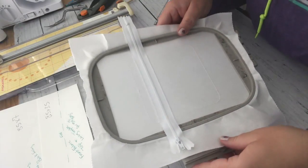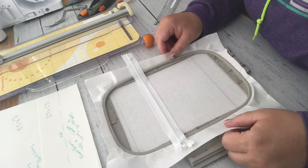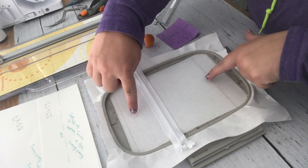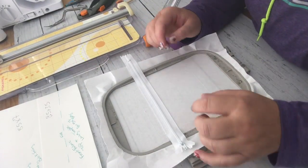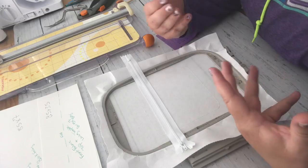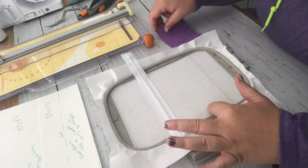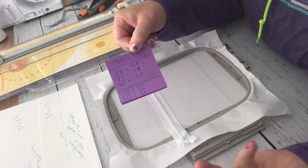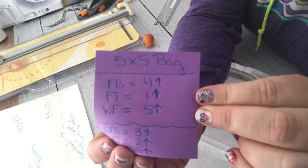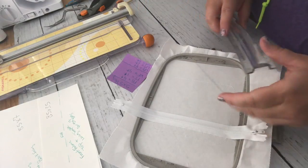Now we're going to measure our fabric. If you're using vinyl, you just measure from your zipper line down as one piece, from the zip line up as one piece, and then the full width top to bottom as one piece - three pieces of vinyl and you're done. Fabric is measured differently. A tip I use: I measure once and keep a sticky note or notebook with the measurements so I never have to measure again for the same size bag.